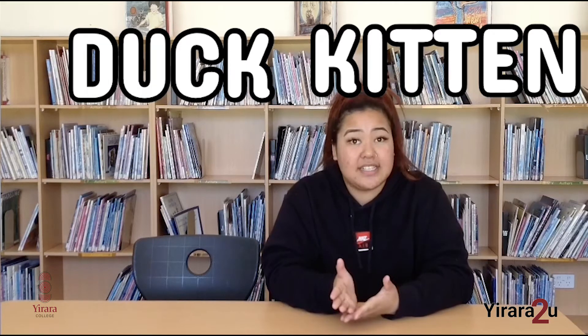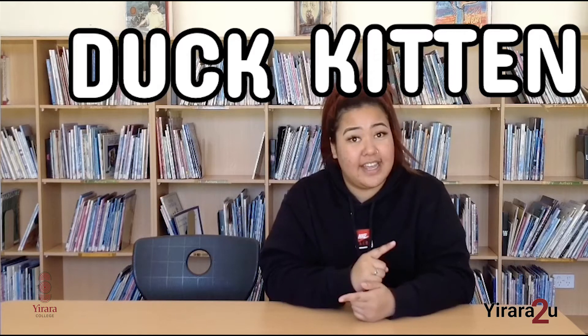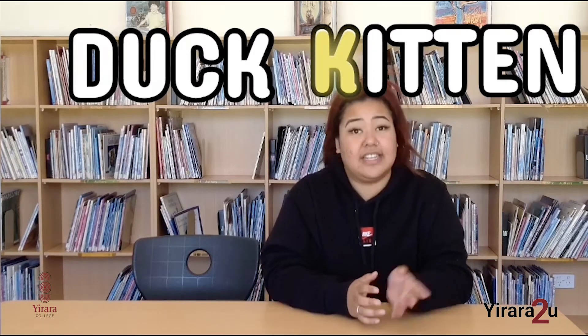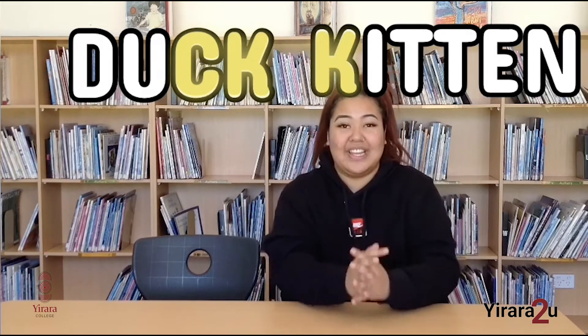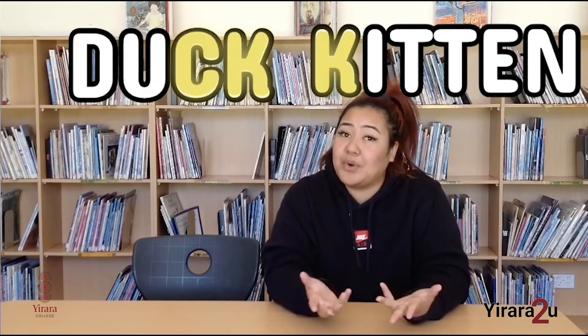You can see the K sounds are spelt differently. The K in kitten is K and the K sound in duck is CK. So K for kitten and K for duck. Remember that for the next time you're reading, writing or spelling.